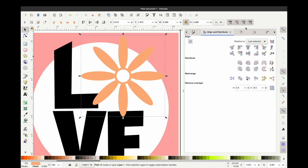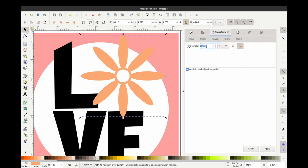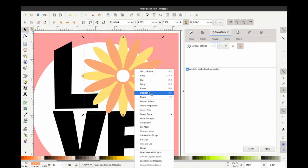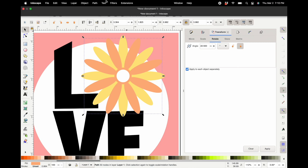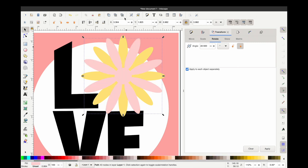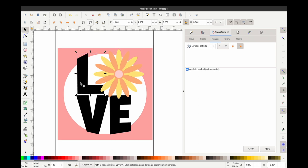Now I'm going to duplicate this flower and change its color, then go back to the rotate screen and do 22.5 degrees — that's halfway between 45 degrees — and it will lay perfectly on top of our other flower. Now let's duplicate that new layer one more time, go to Path then Break Apart, and that's going to fill in our center. I'm just going to change the color and delete that center so I have a full solid flower. Now we have three layers to our flower: a center and two different color petals.